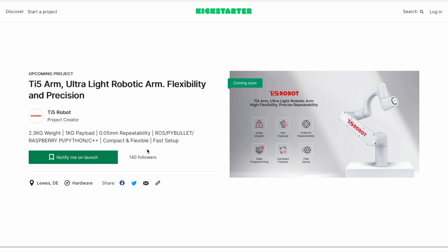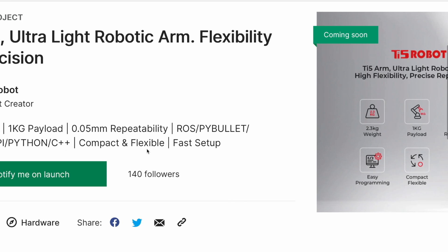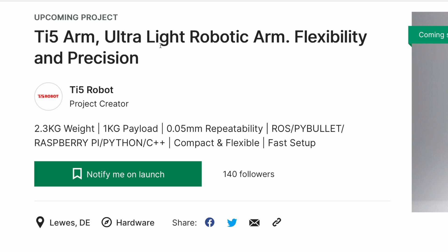Be aware that my arm can slightly differ from the final product. As you can see, it's an ultra-light robotic arm: 2.3 kg weight, 1 kg payload, and very precise. You can control it through ROS, PyBullet, Raspberry Pi, Python, and C++. Right now I can control it only through ROS — with Python via ROS, so I still call it through ROS — and with C++.